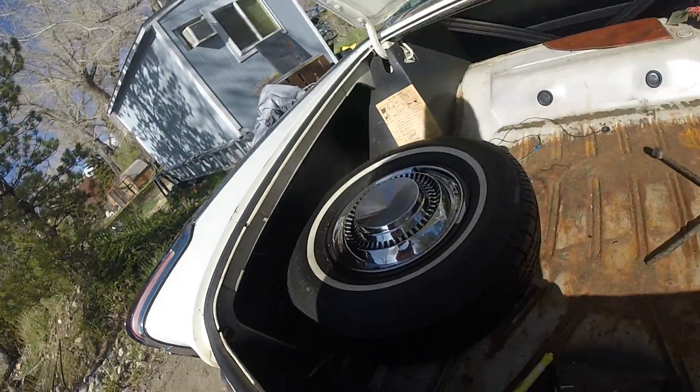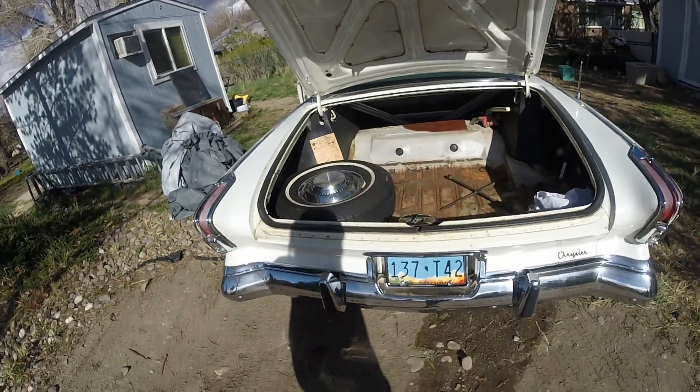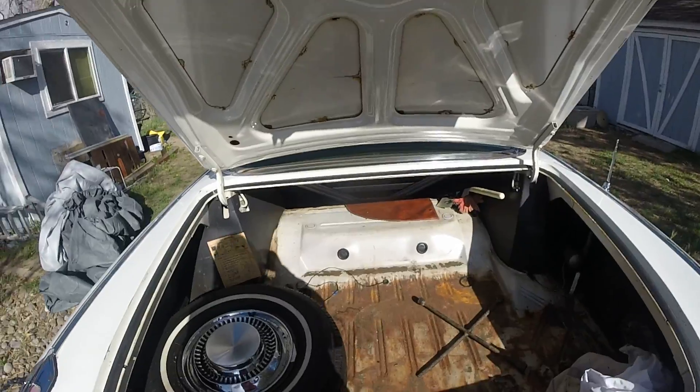It's a newer spare — looks like it's a brand new tire actually on there. And I do have a bunch of extra parts that come with it. I can send pictures of those if you want them, so just shoot me a message.